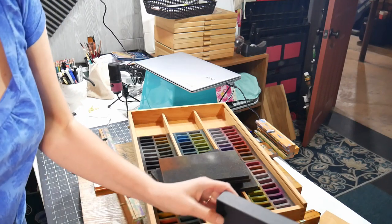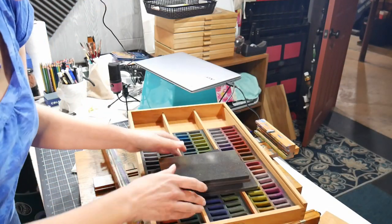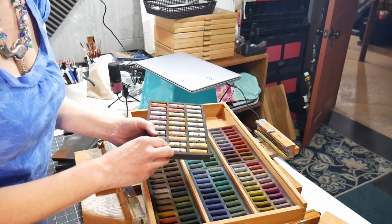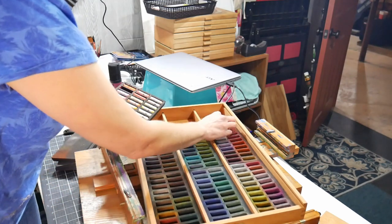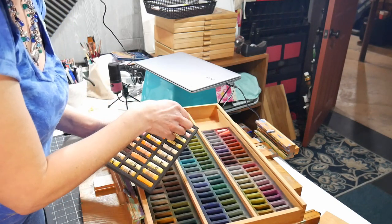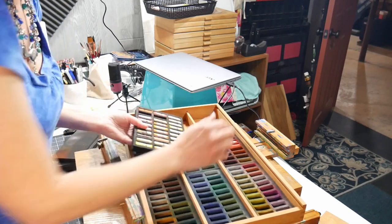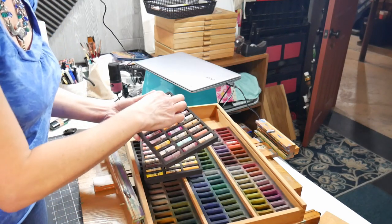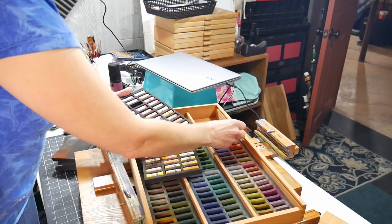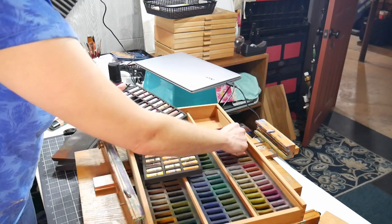I'm going to start putting the pastels in. I don't plan on filming while I'm out painting — it's just me, maybe a quick reel. I'll try to arrange them roughly in color order, similar to how the Sennelier ones were organized. The reason I'm bringing these instead of the Senneliers is that Sennelier are very soft — and while I like that quality, when painting outdoors I want more versatility. I prefer a firmer stick for plein air work.